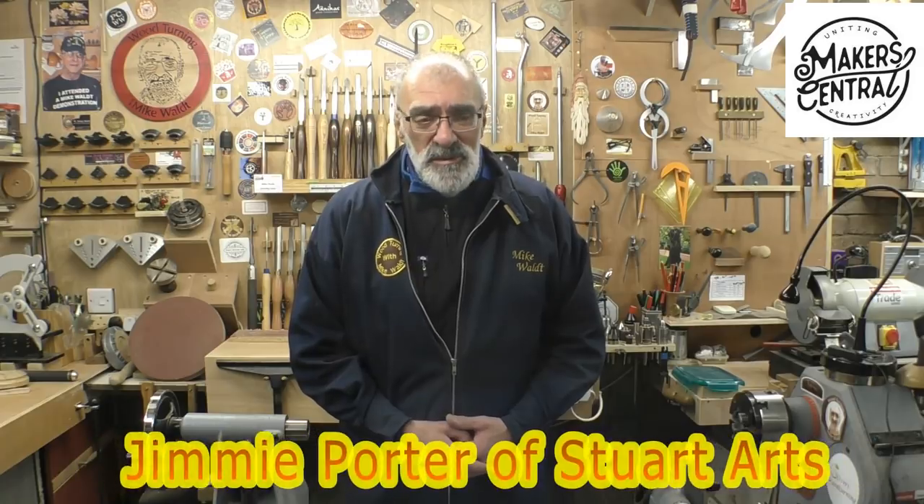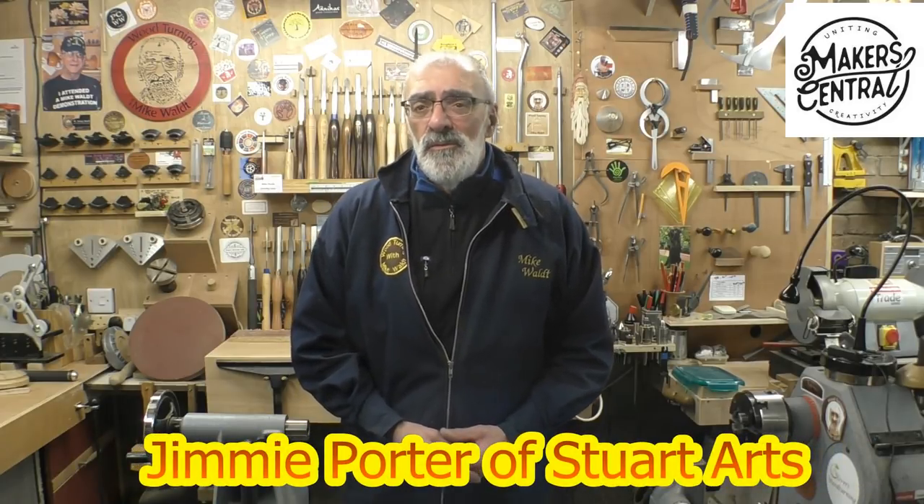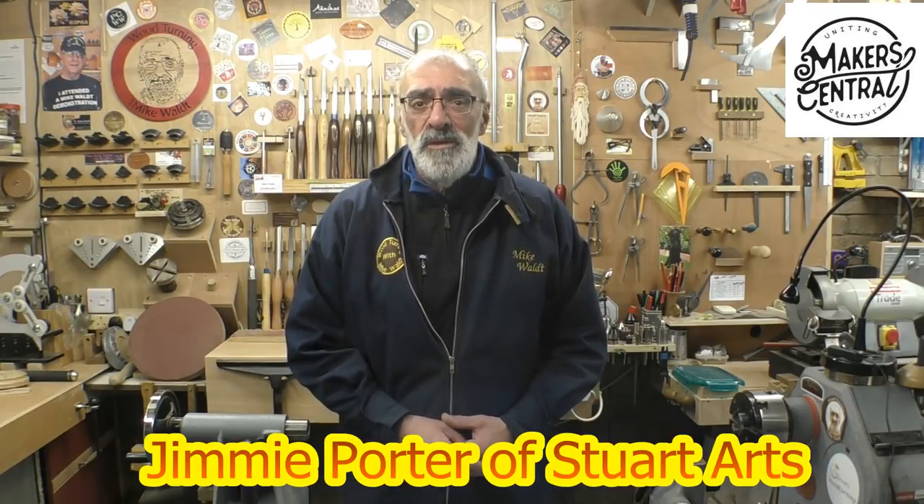Hello again and welcome. Today's video has been 100% inspired by a guy over the pond in the States called Jimmy Porter of Stuart Arts. I've been following Jimmy for quite a while now and he did an update video on making a shop-made branding iron to brand your work with your initials or a date or whatever, and I was really taken by this and thought I'd give that a go.